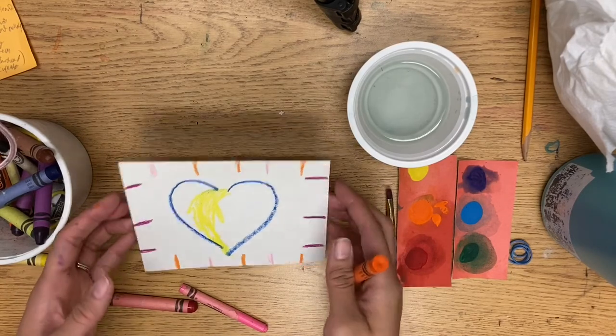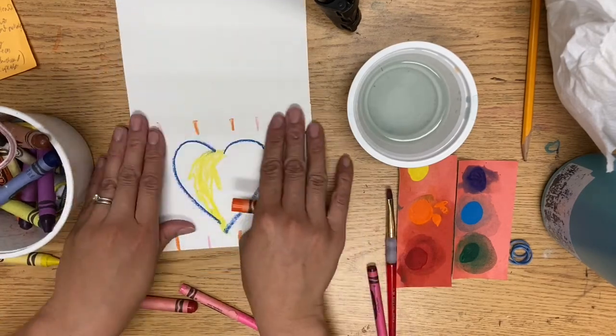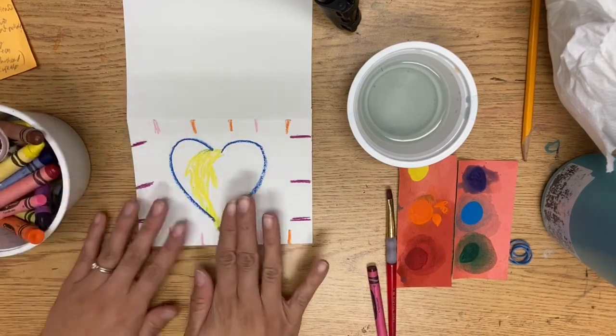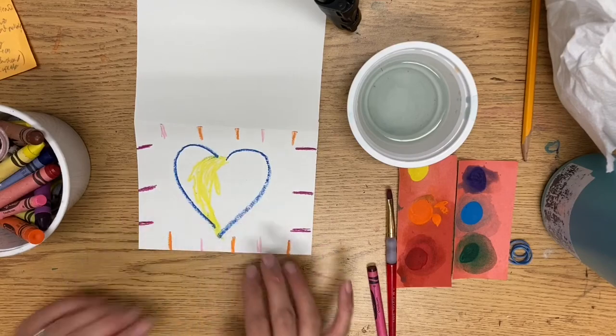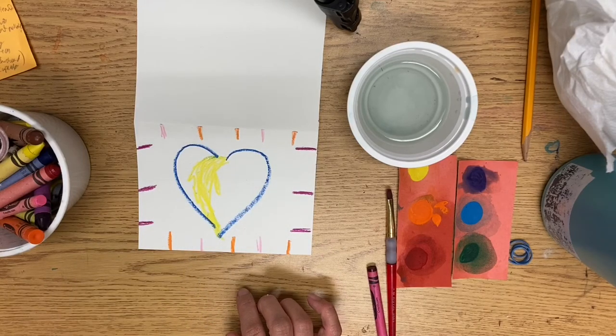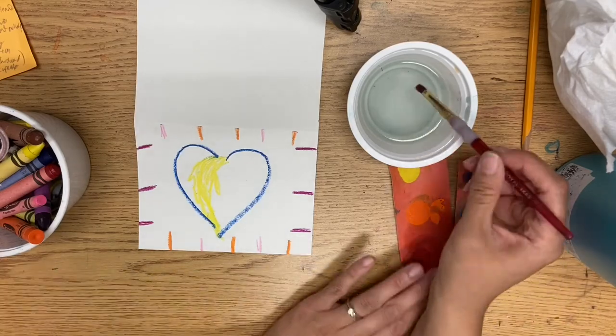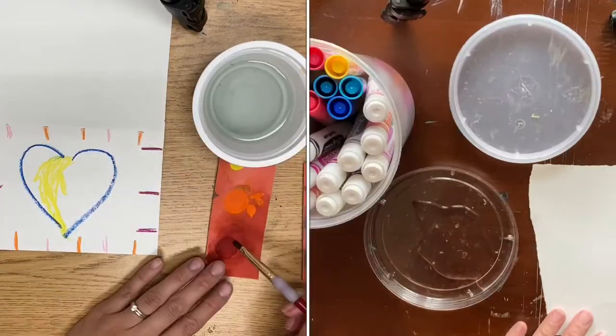I'm going to fold my card so that way paint doesn't get on the inside. From this point, it's up to you to paint in the heart in different sections — you can do the heart red or different sections — but definitely paint the background in different sections.